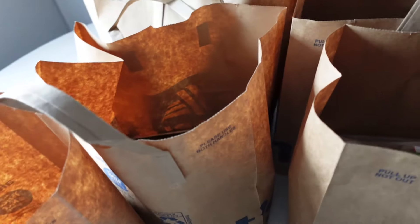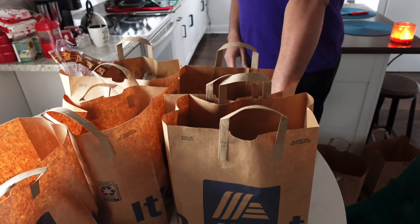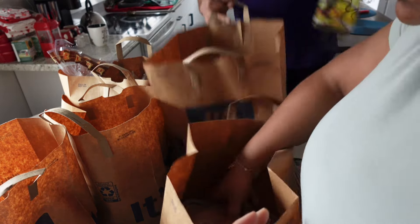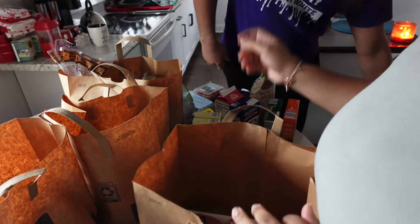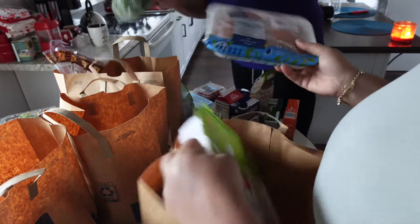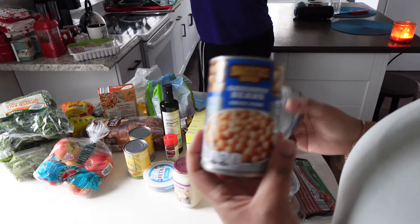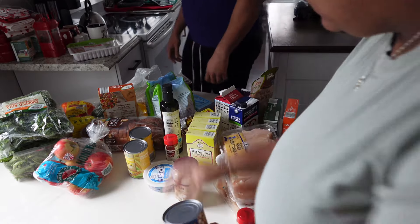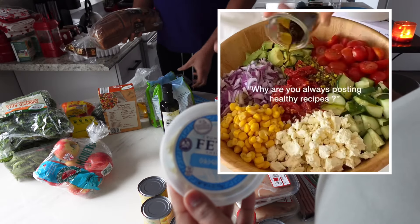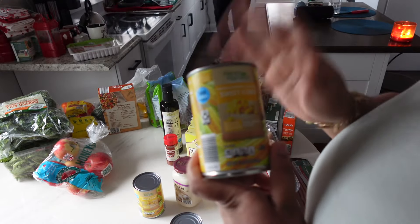Our Aldi order is here, so we're going to unpack everything and I'll show you the recipe ideas we have for this week. This is pretty much the protein we have: we have some chicken breasts, chicken thighs, lean ground turkey, and some chickpeas — I'm going to be making some recipes with chickpeas. We have some feta for salads. We have some corn — I tried to get fresh corn but they only had canned, so that's what we got.